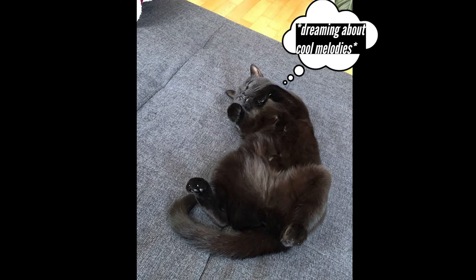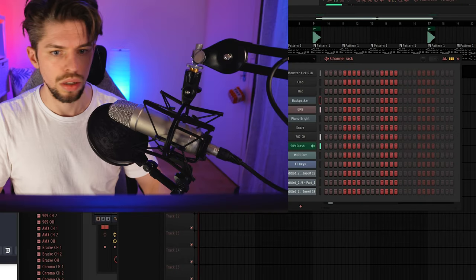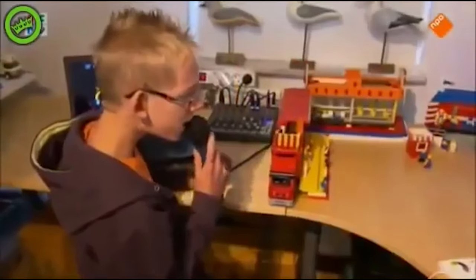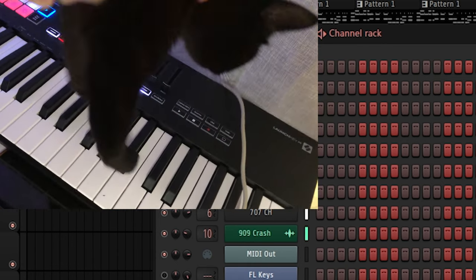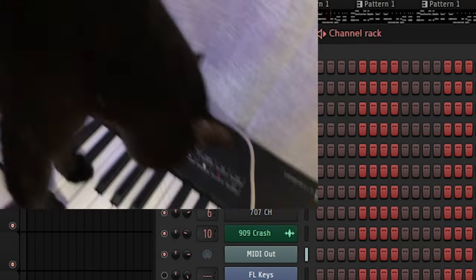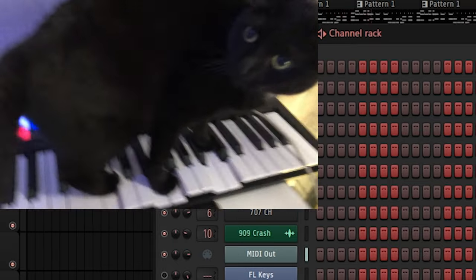And finally, let's make a nice lead melody. For this melody, I will ask my caducer Mozart to make a noise melody. Okay, let's go. Good job, Mozart.